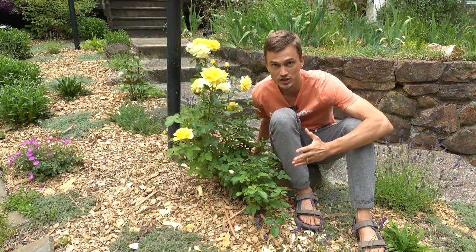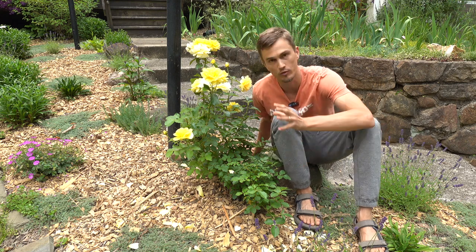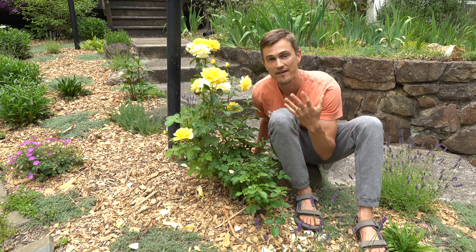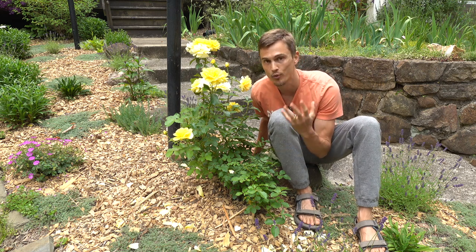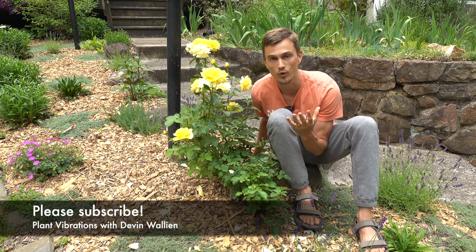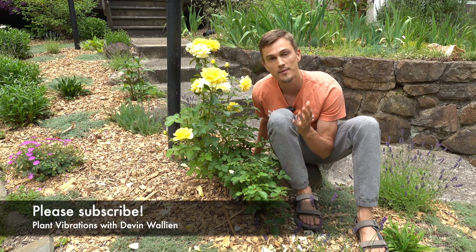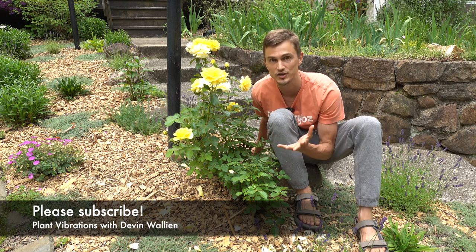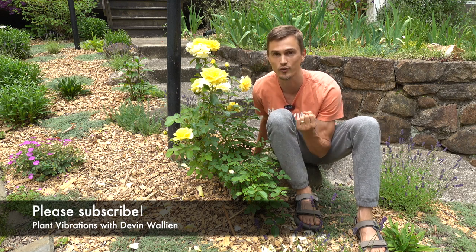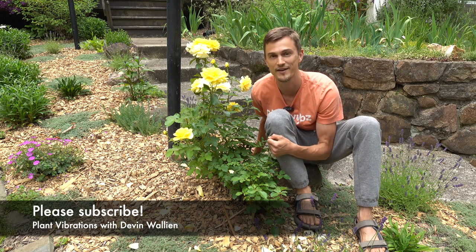By engaging in these techniques about once a week throughout the growing season you can ensure that your plant will remain healthy and have the ability to continue producing more and more beautiful roses. If you have any further questions, comments, tips, or experiences growing roses yourself, please leave them in the comment section below so we can encourage our growing garden community to learn from one another. Thank you for joining me here on Plant Vibrations — I'll catch you real soon. Ciao!